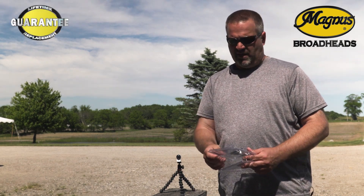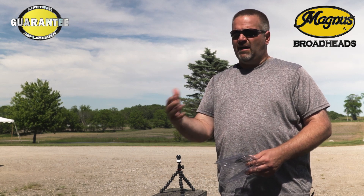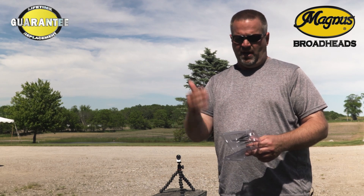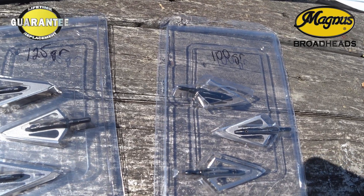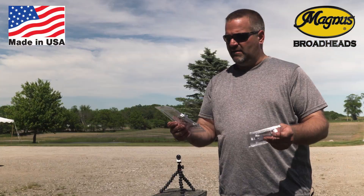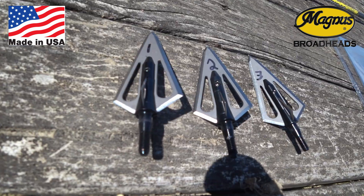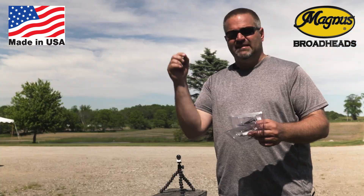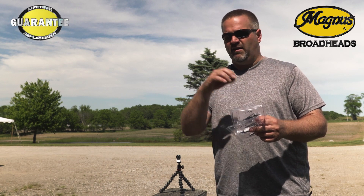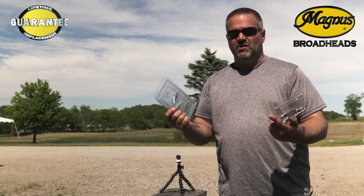Mike Som, who owns Magnus Broadheads, will go out and pull heads randomly out of productions that are ready to be packaged. He'll number them and send them to me every once in a while. He's already gone through and checked the weight and the tip for straightness, writing down measurements all the way to a hundredths of an inch and a hundredths of a grain on the weight. So he knows, and we just spot check them.